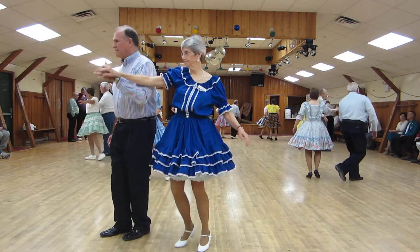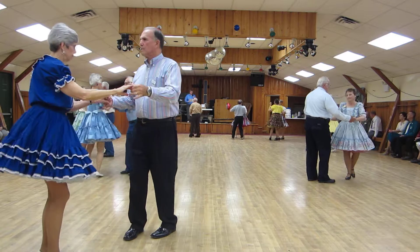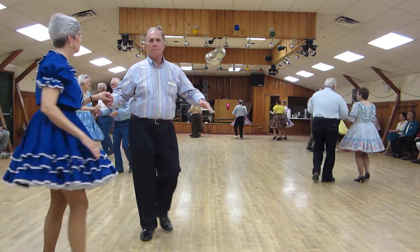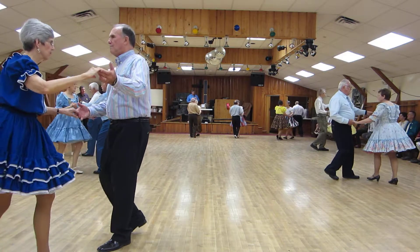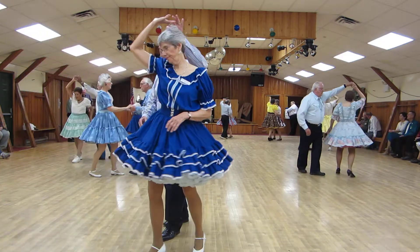And in Butterfly. Hand to hand twice. Quick, quick, slow. Alamana. Back to Butterfly. Fence lines twice.